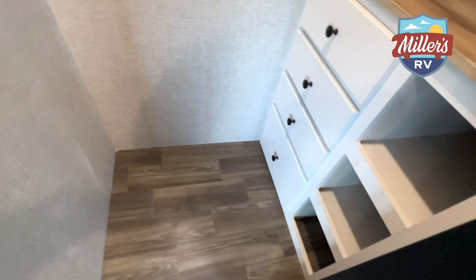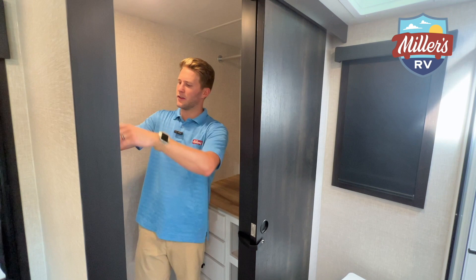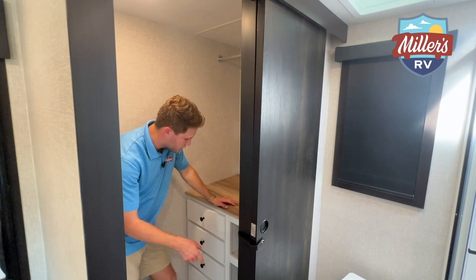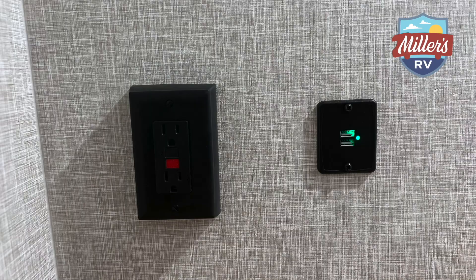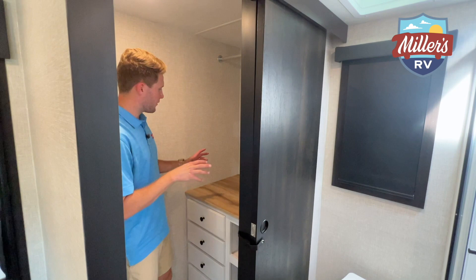Tons of hanging space here, a sliding door to seal it off, and lights in the closet. There are hangers for jackets, plus three different cubbies that go about two feet deep where you can put shoes or rolled-up clothes. Also tons of drawers — the quality is fantastic. You even have USB plugs and a 120-volt receptacle in here. You've really got everything you need for a nice, fully stowed-away closet.